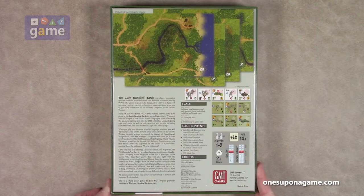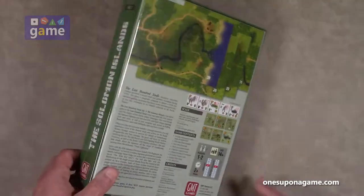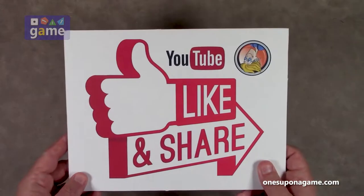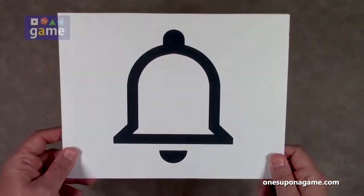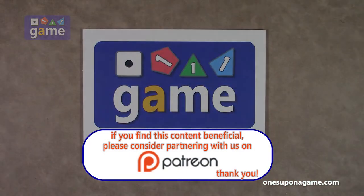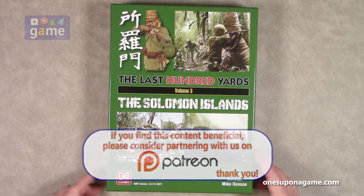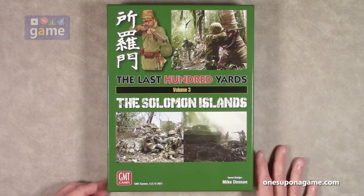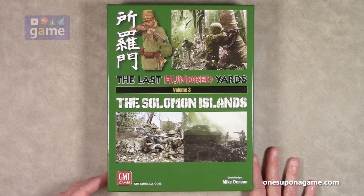You're going to be playing true solo, playing both sides against yourself. So let us crack it open and see what you get inside. If you're enjoying these videos, be sure to give us a like and a share. Don't forget to subscribe and click the bell. If you are interested in the other two editions, we do have unboxing videos of those that have been done as they came out, so check those out if you're interested in those theaters as well.